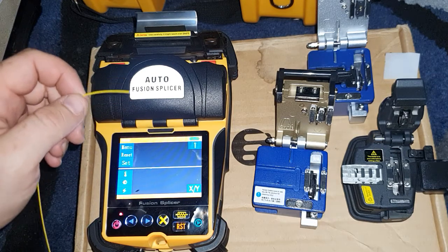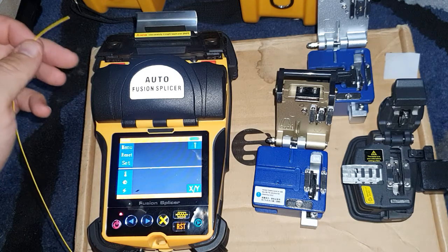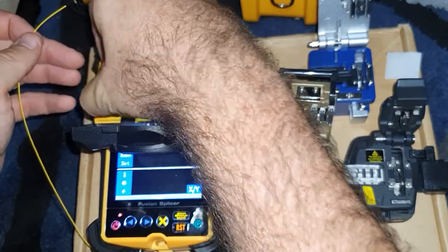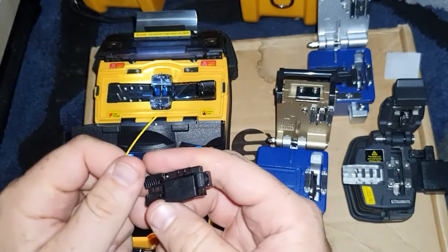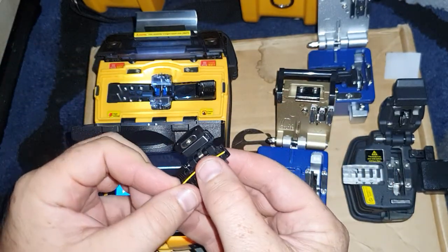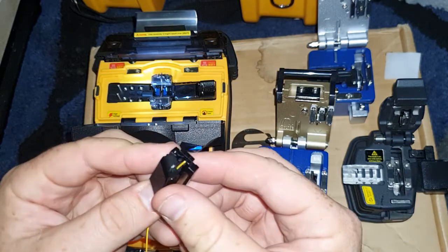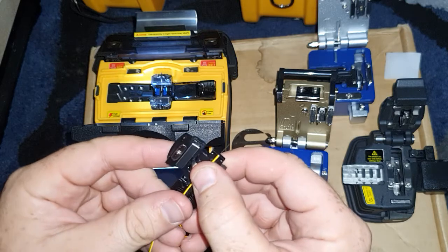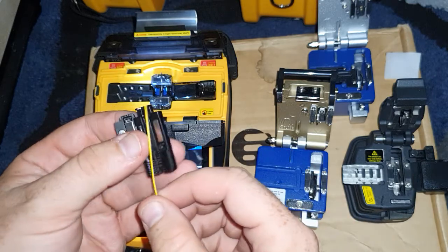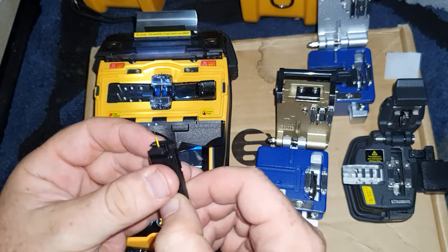There's a small complaint that I have with it. What I was hoping when I bought the machine was that if I take the fiber holders out and put a fiber into the holder here — these aren't very good holders — I was hoping that if I cleave the fiber...